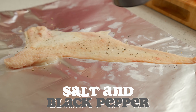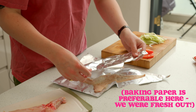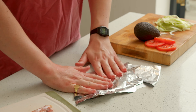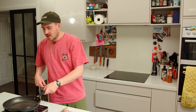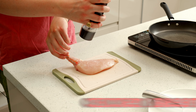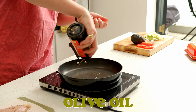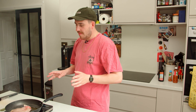I'm going to give that some black pepper and some salt, just put that over it nice and flat. I'm just going to pan fry the chicken with a little bit of olive oil in the pan. Just salt and pepper - we're not trying to jazz this up too much.